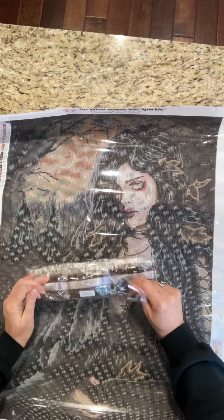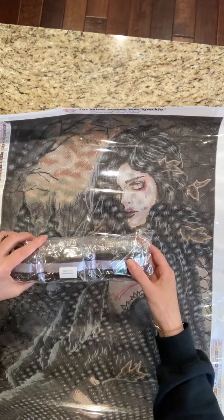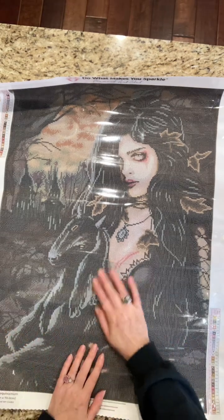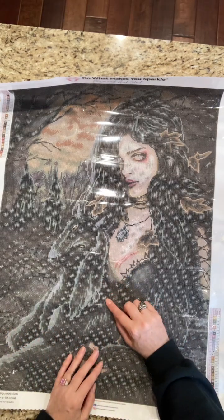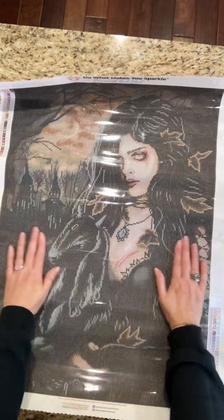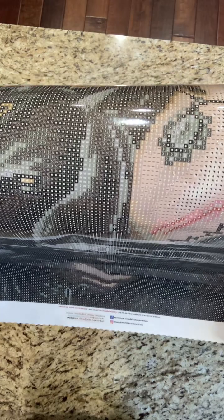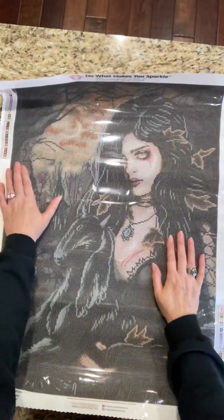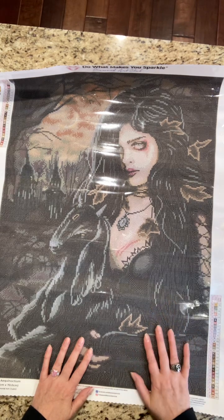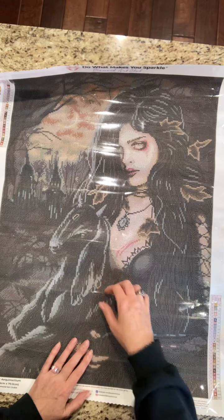She's gorgeous, and because of her name — Equinoctium, meaning equal day — I'm thinking about doing this one in the summertime, since that's when the equinox is. I hope you enjoyed this short DAC unboxing. You can see the drill field is really, really clear. We've got a legend up here and a legend down here. She's really pretty — I absolutely love her. Enjoy the rest of your day, my friends. I have another unboxing to do, so I will see you soon. Take care, loves!